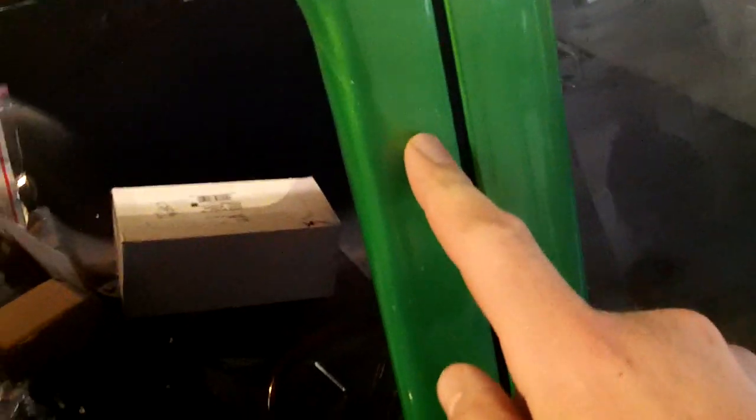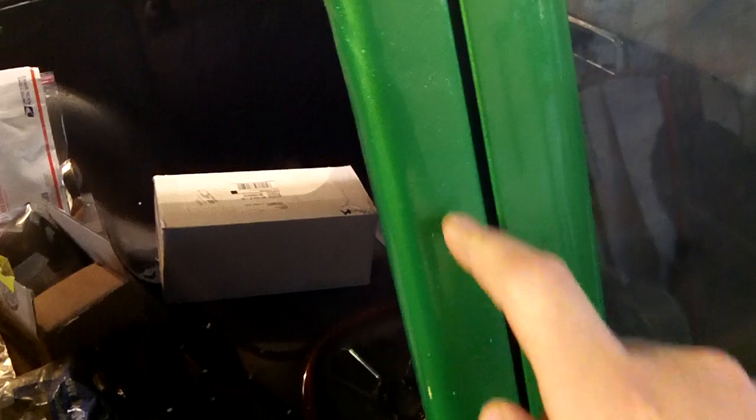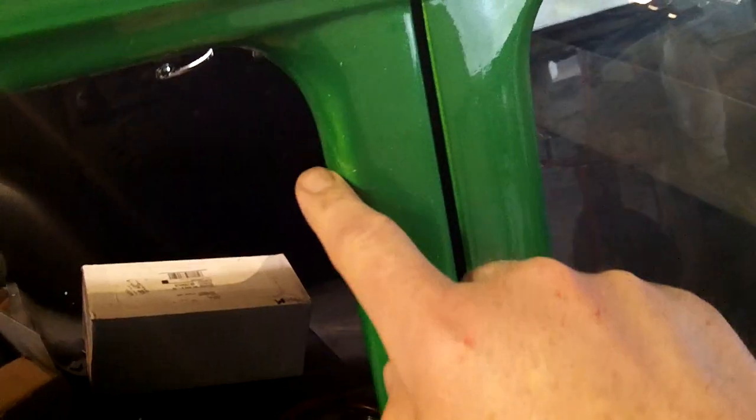I was able to sand out my little run and polish that out. There was a little bit of a drip here — I don't know if I showed that on any of the videos — but surprisingly enough, I was able to cut and buff that out without having to go too deep. I could have went further; there's a little bit of it still here, but I'm not going to worry about that. If anybody sees it and points it out, well, good for them.